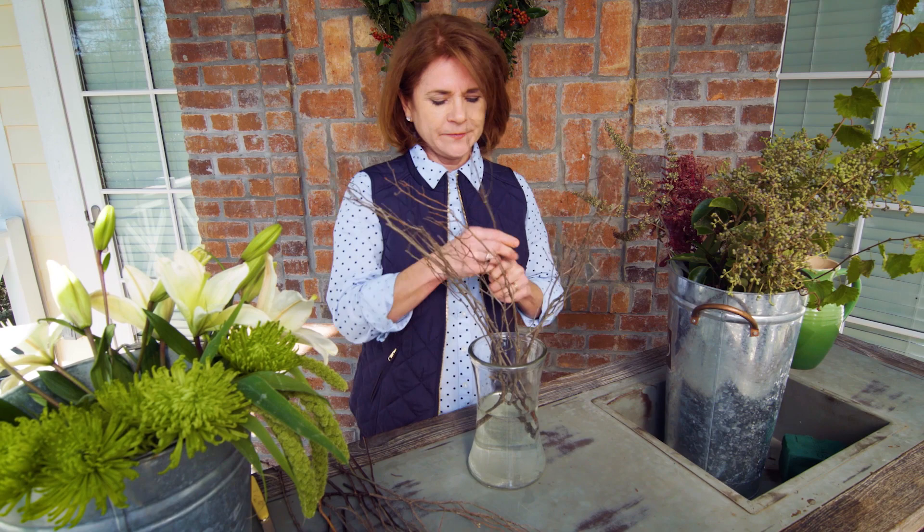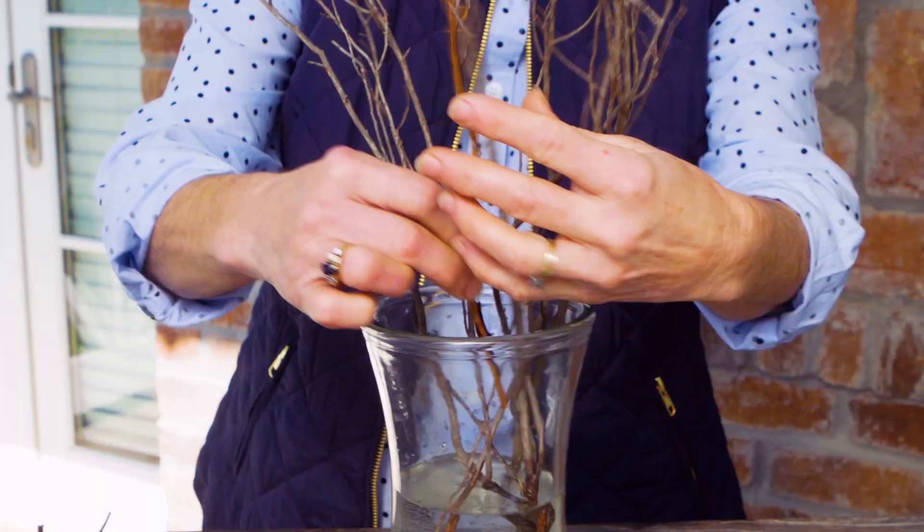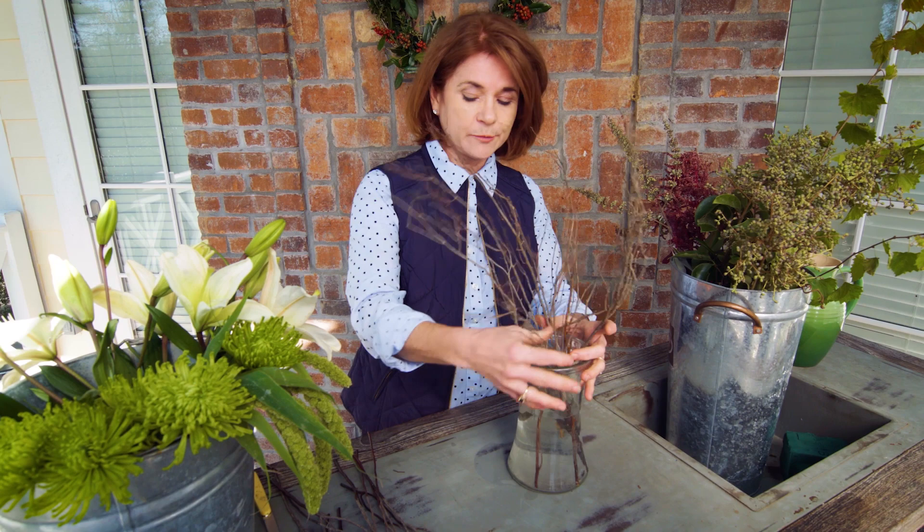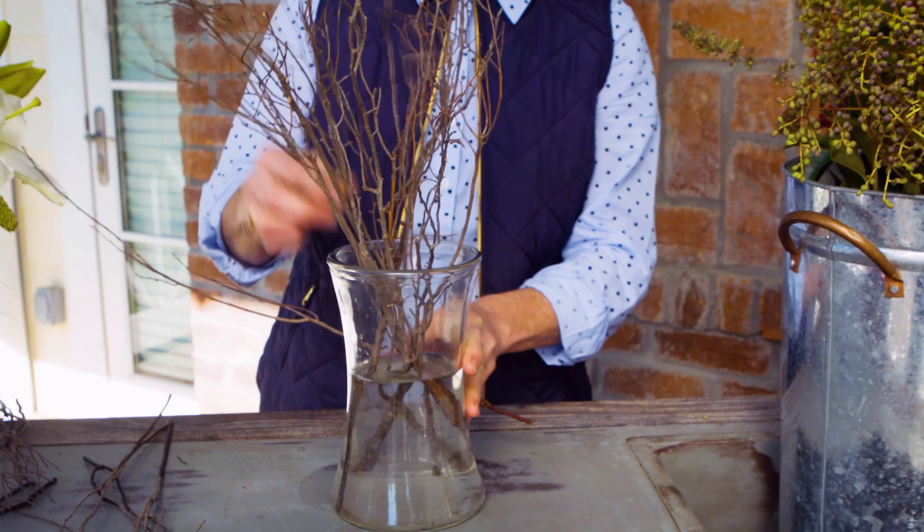Notice how I'm inserting the twigs through each other, making a lacing form. This forms an armature — an armature is a support, or a floral mechanic, to help your flowers stand in place.